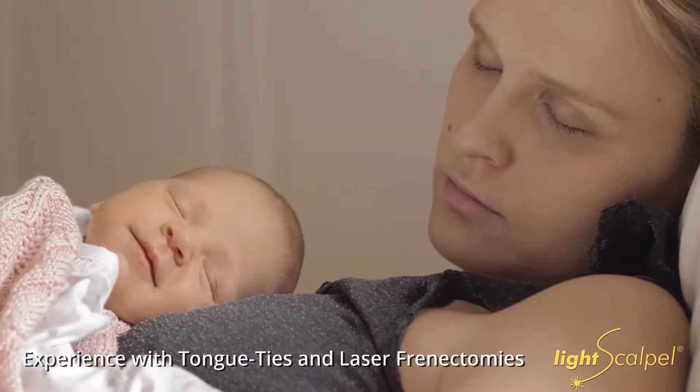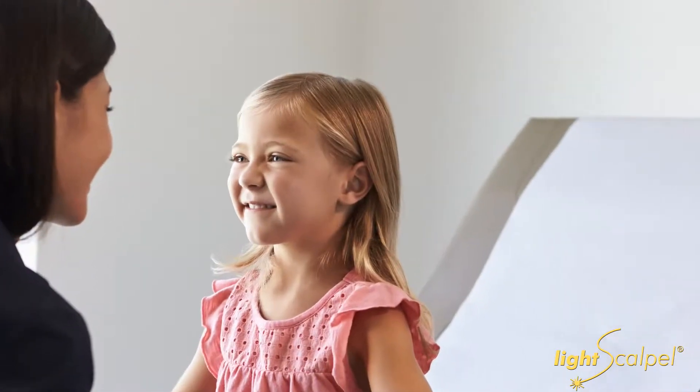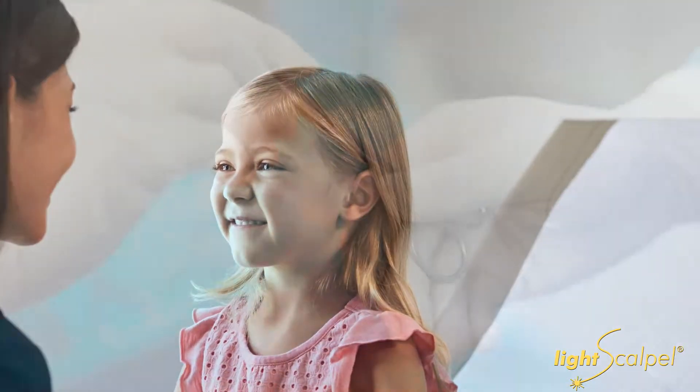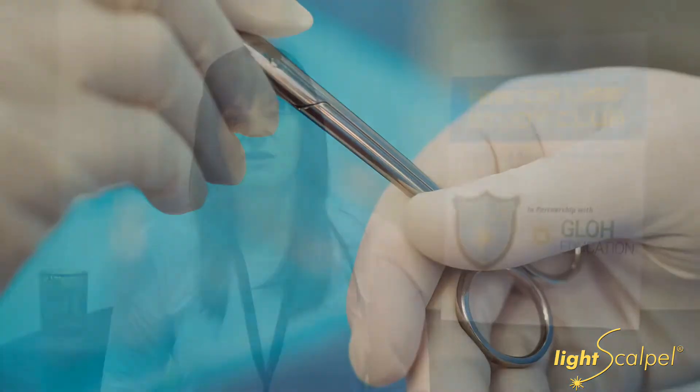I have been taking care of ties for many, many years. I was a pediatrician, worked for Kaiser Permanente for 22 years and started their original laser program. I clipped for many years because that's what we had, but I was never scared to clip — I knew what I wanted to achieve and how to help.